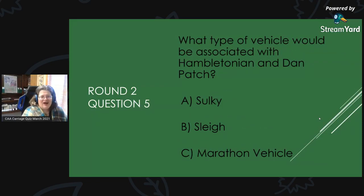Round 2, Question 5: What type of vehicle would be associated with the Hamiltonian and Dan Patch? Is it A, sulky; B, sleigh; or C, marathon vehicle? This is a standardbred question.